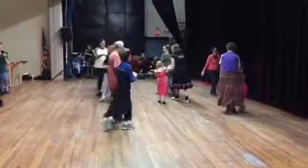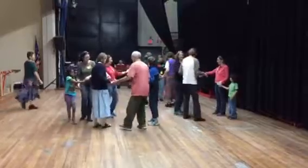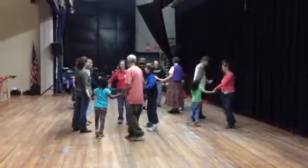Again, I'll be saying find a group of six. You find the nearest group of six, getting ready, or four, getting ready to circle to the left. Okay, that's the whole dance.